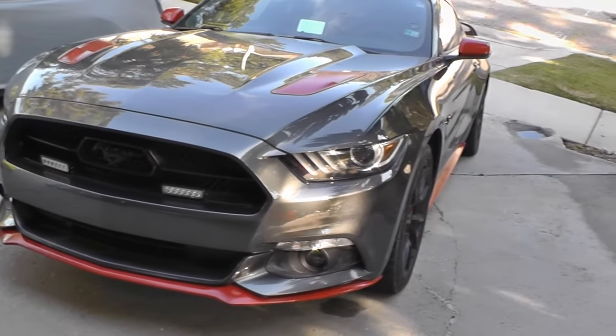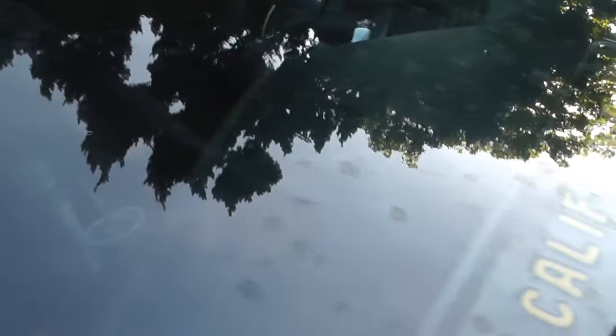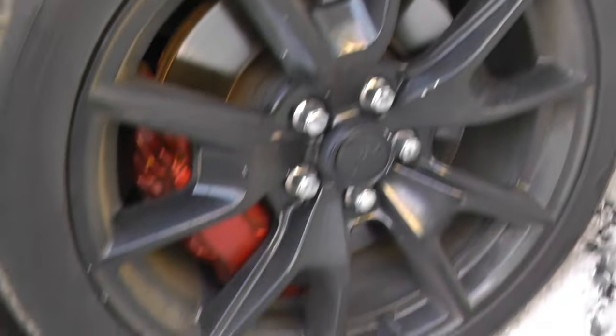Today we're going to be working on my buddy's Mustang over here. It looks alright from a distance, but when we get up close you can see all the dirt — got some nasty water marks on the windshield, dirty wheels, just not too clean, not too dirty.